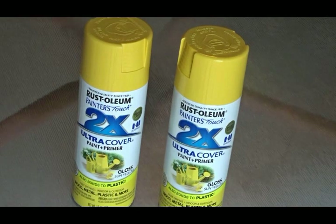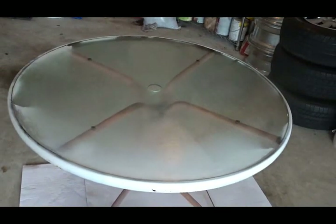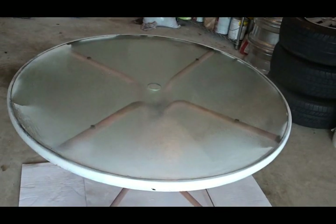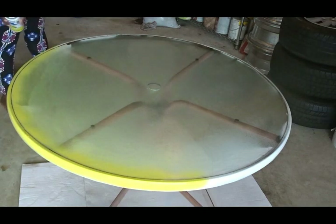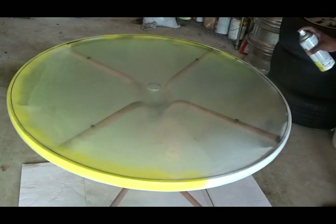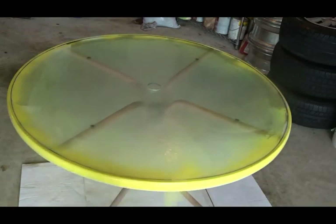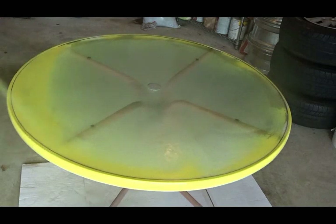I'm using this Rustoleum two-times ultra coverage paint in a yellow — it's more of like a sunflower yellow. After I've wiped off the table, I'm going to begin spraying the outer perimeter, the metal part of this table. This table I've had for about seven or eight years and this is just a lot of the wear and tear from the weather and me not covering it during the winters. But that is okay because it is going to be beautiful after I complete this project. I've spray painted my first coat around the edges and I'm going to let that dry, then begin to spray paint the glass.